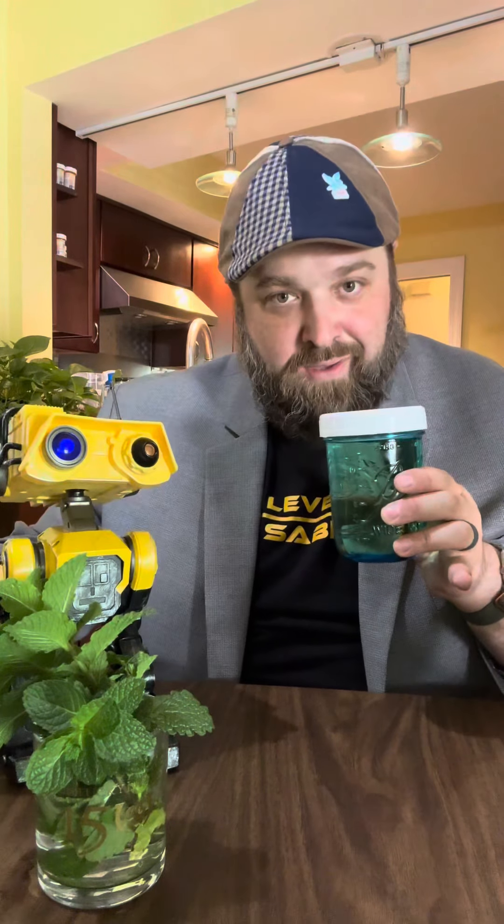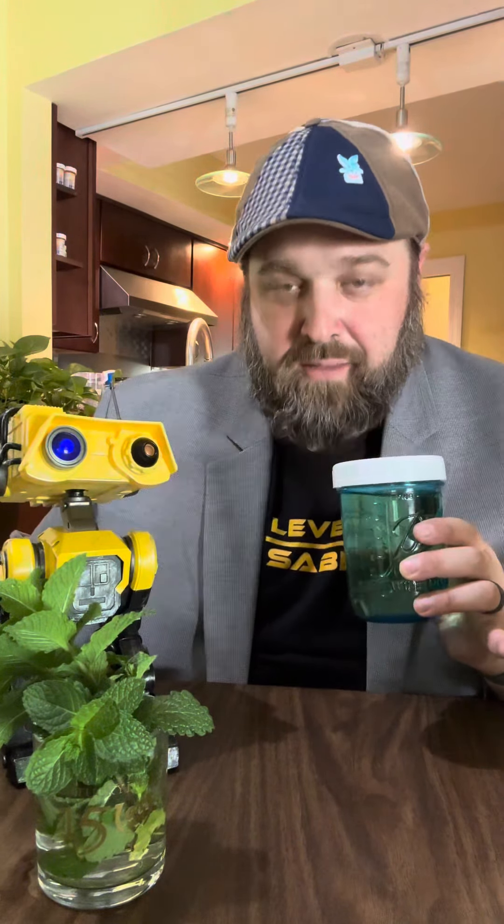Now some people will show you how to make a simple syrup using fresh mint. I'm going to go a little bit different path — we're going to kind of muddle this cocktail. Muddle as in you mash a bunch of stuff together, not muddle as in confuse the point.